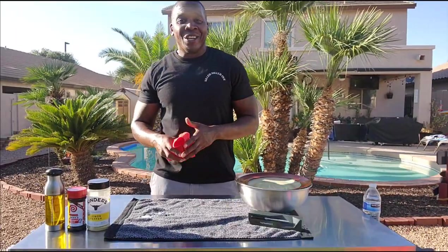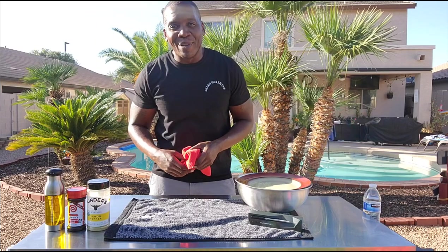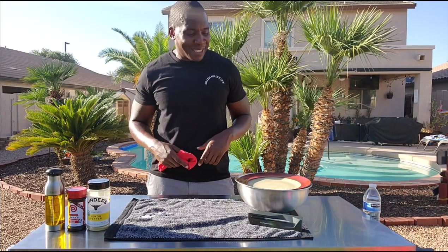Alright team, we back at it again. You already see I got my sweat rag out — I'm dabbing already. We're gonna roll right through this thing. It's already a hundred plus, another hot day. Good to be in AZ. Let's get back to this work.